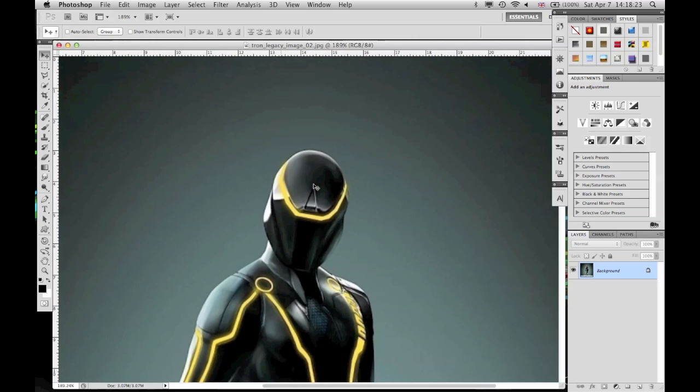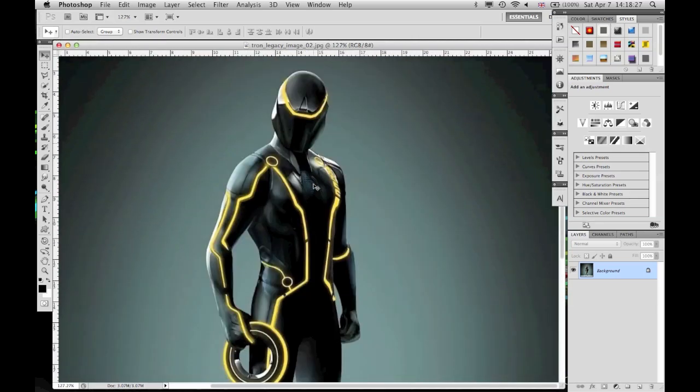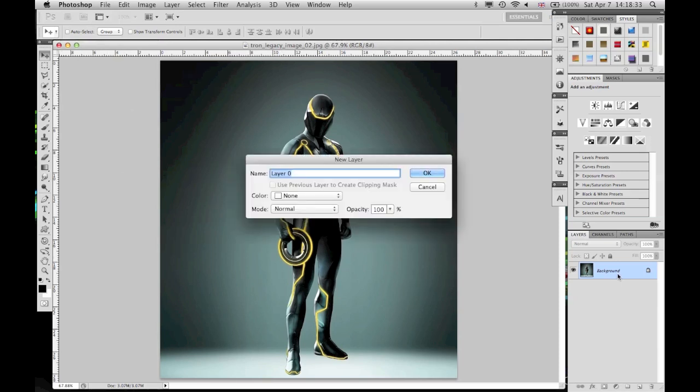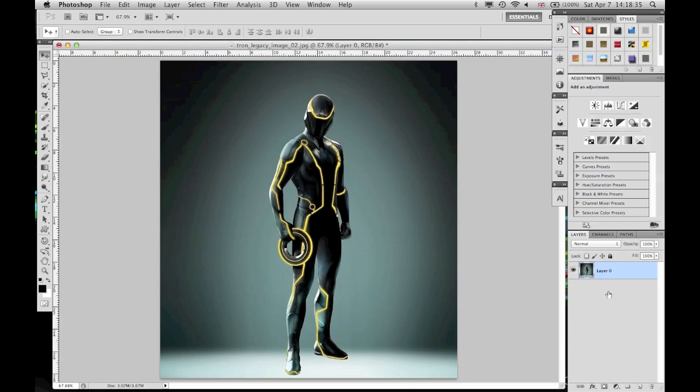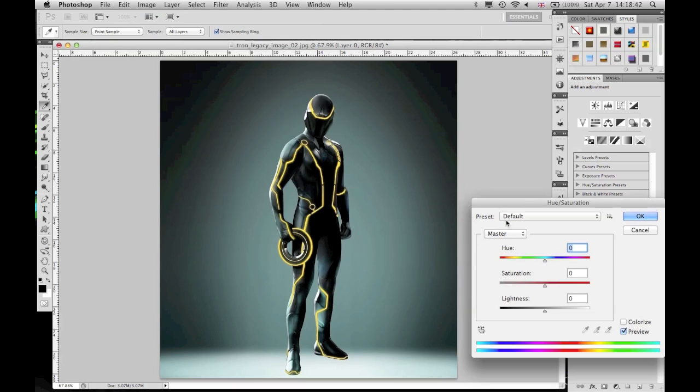This is what he looks like. He's yellow. He looks badass. I think the design on him is the best of all. First of all, I'm going to unlock the layer by double clicking it. And then — it's a very short tutorial — you just go up to Image, Adjustment, Hue and Saturation. And there are two ways of going about this.